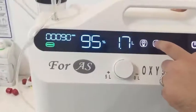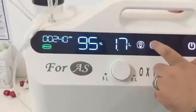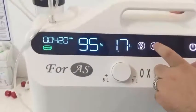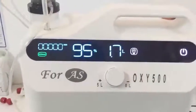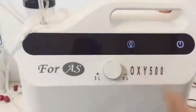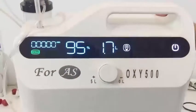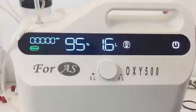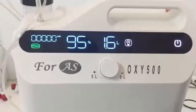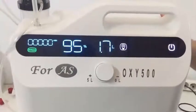Regarding maintenance, there are filters to be changed in the device. Before changing the filters, be sure the device is in the off position and the power button at the back is turned off, and that the device is unplugged. The filter visible in this part is a washable filter — you must wash it every three to four days with warm water and dry it. You may not use any detergent on this filter.